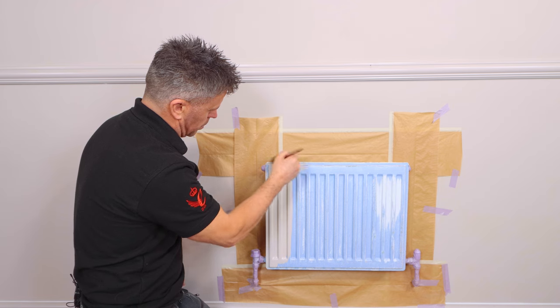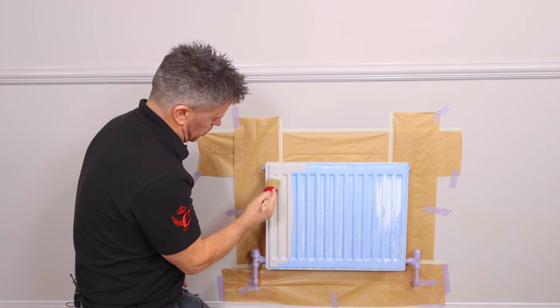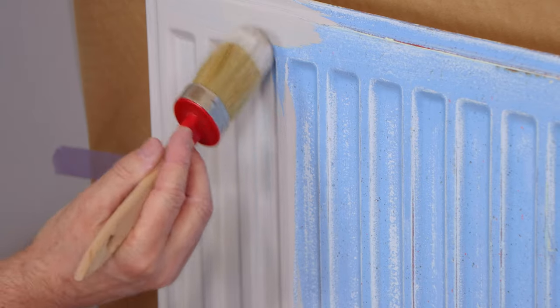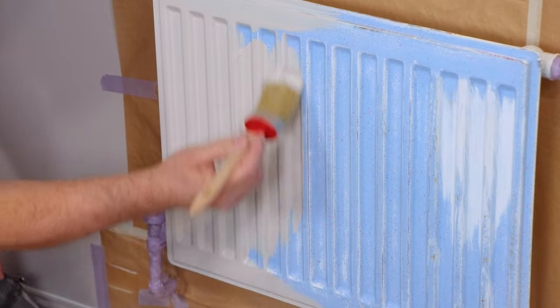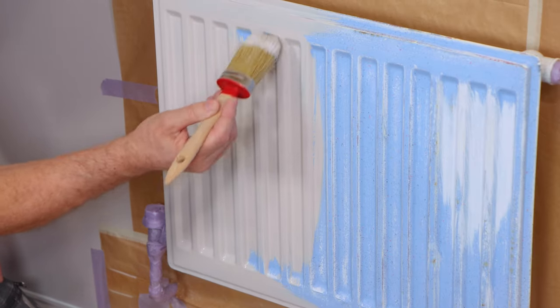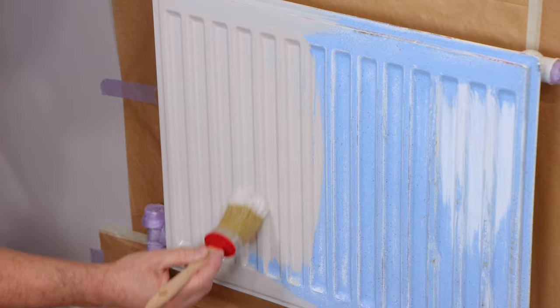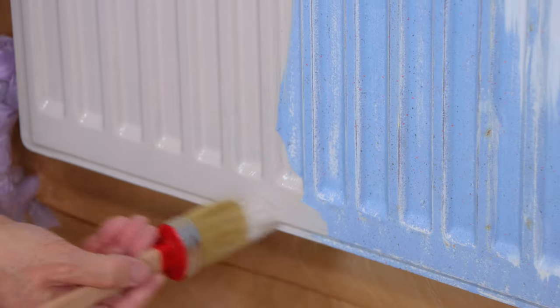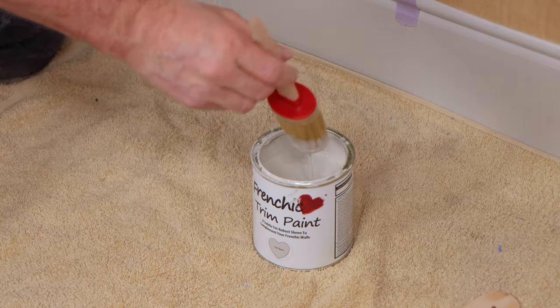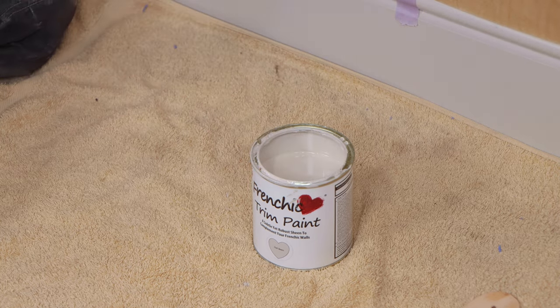It's a soft satin sheen, water-based chalk and mineral paint formulated for trims, skirting boards and doors. It's also suitable for other interior woodwork, powder coated radiators and all sorts of furniture including laminate. It's low VOC content and low odour. No priming or undercoat is required for any surface except bare metal, in which case use a suitable metal primer.